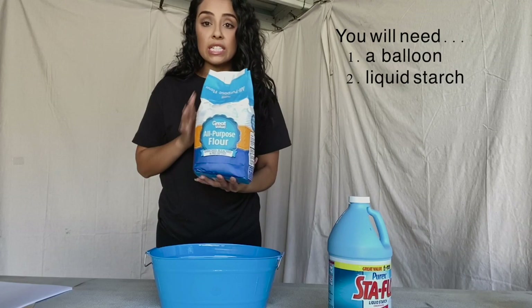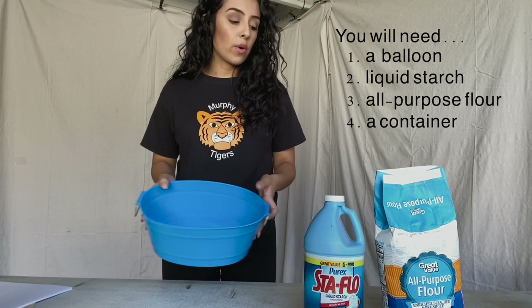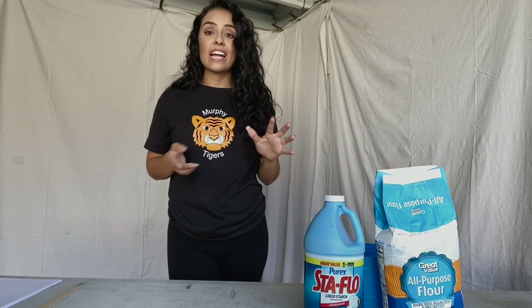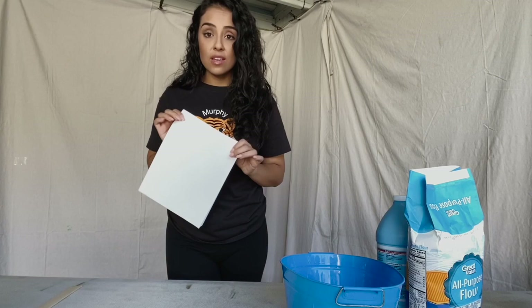Don't try to go out the day of because most likely the store won't have it. You're also going to need flour — just use regular all-purpose flour — and a container to put your flour and liquid starch into. Now I know paper mache is usually made with newspaper, but I like to use copy paper. It's so much easier to paint over; I usually find I can cover my animal with only one coat of paint, whereas students using newspaper had to do three to four coats. First I'm going to shred the copy paper into tiny pieces to dip into the mixture.